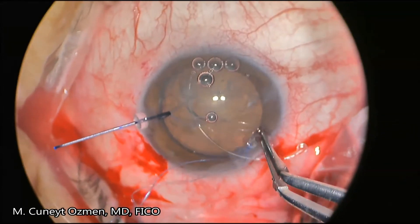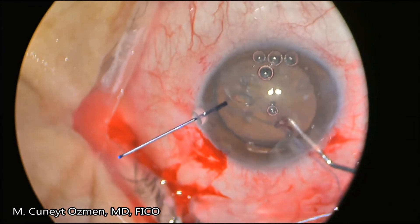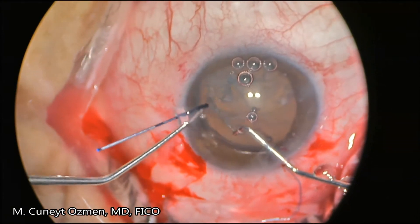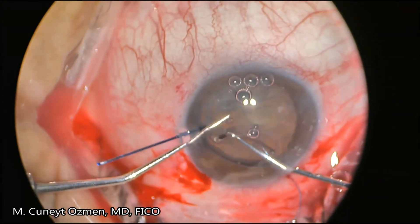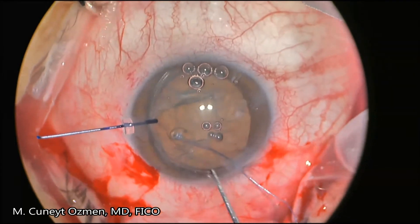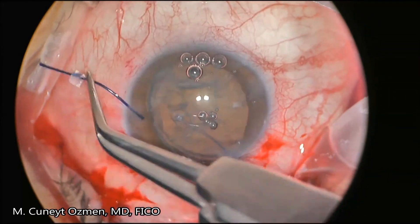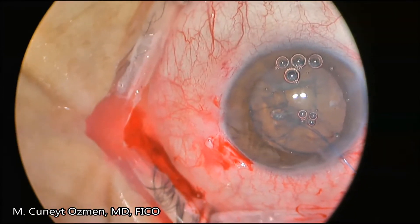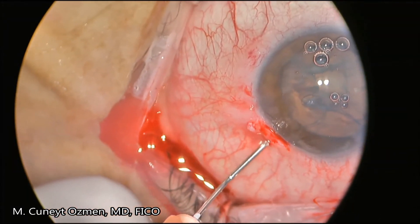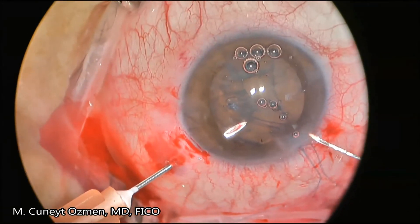After tying the sutures and locking them, we are inserting the Cionni ring into the capsular bag and dialing it so that it corresponds to the Hoffman pocket. After dialing it in place, I'm removing the iris retractor because now I'm going to be stabilizing the lens-capsule complex with the Cionni ring.